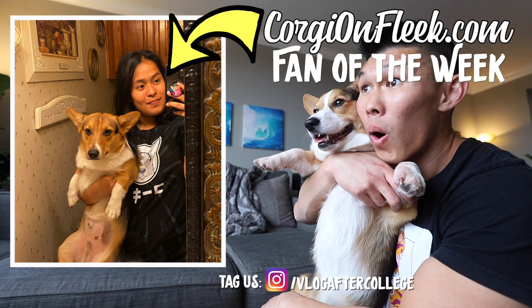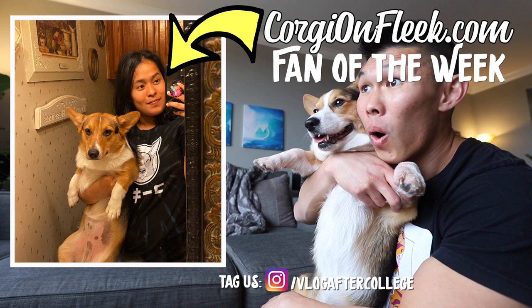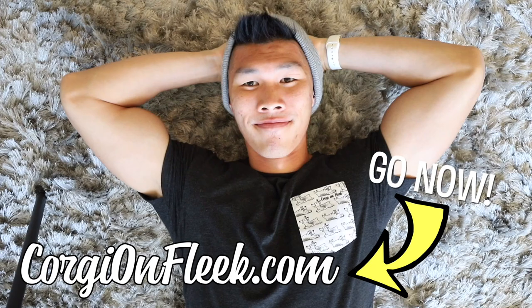Hey Gatsby, check out this awesome fan. Gatsby, now that you feel better, I want a rematch. Could this be? Ryan is challenging Gatsby.